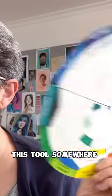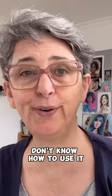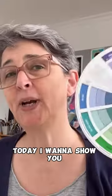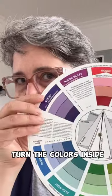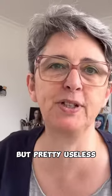Do you have this tool somewhere in your art supplies and you barely use it because you don't know how to use it, or you think it's useless? Today I want to show you how to actually use it to paint something with it, and not just turn the colors inside, which is pretty cool but pretty useless.